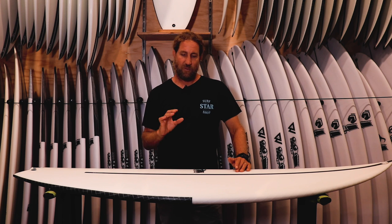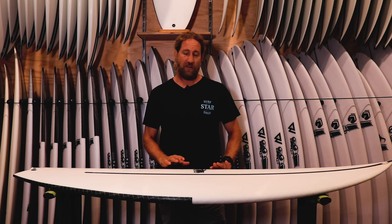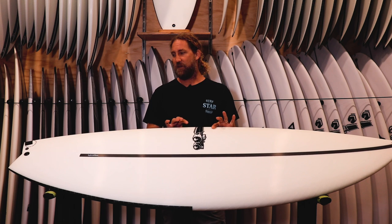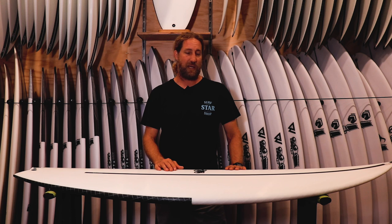It's flatter in the rocker, wider and shorter than the Black Box 2, so it's quite a bit different. It feels to me like the rails are a little more pinched than the Black Box 2, and it feels like it's going to be a little bit more of a performance board than the old 2. Just looking at it and picking it up, I actually like this a lot better under my arm than I ever did the Black Box 2.